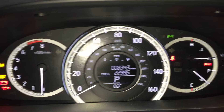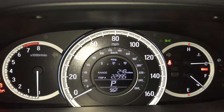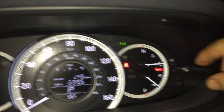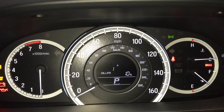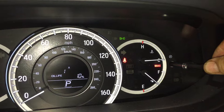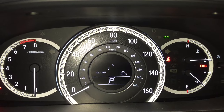Mine came up to oil life, but if you hit this button and toggle through until the oil life comes up, once that comes up press this button and hold it — keep holding it until it blinks.